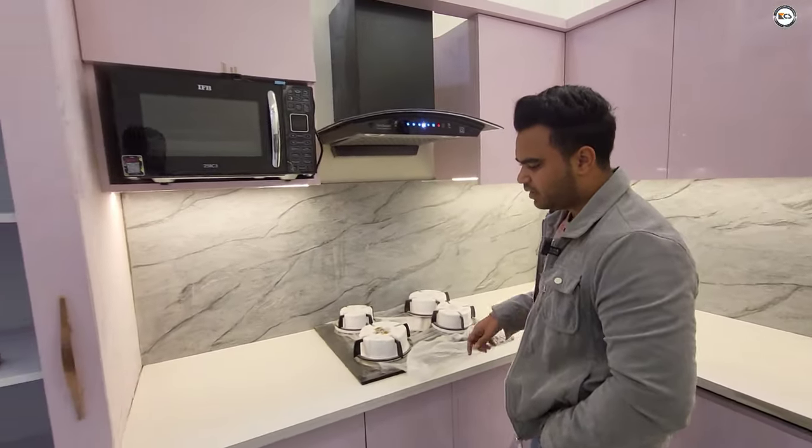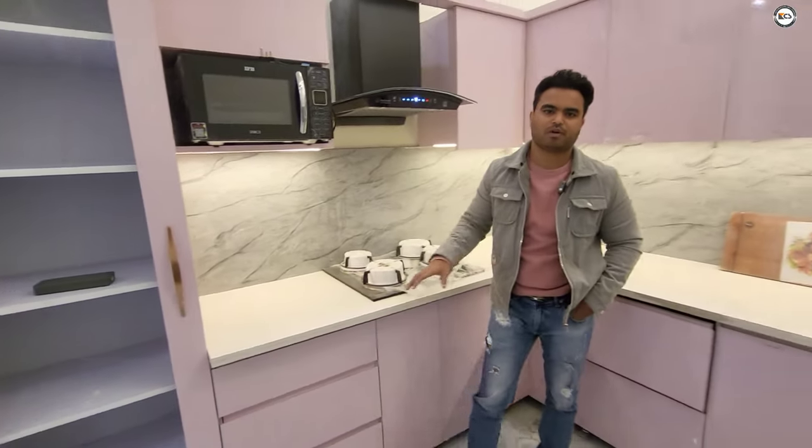It looks so nice. Previously when white marble was used on the counter, it was used in the kitchen as well.